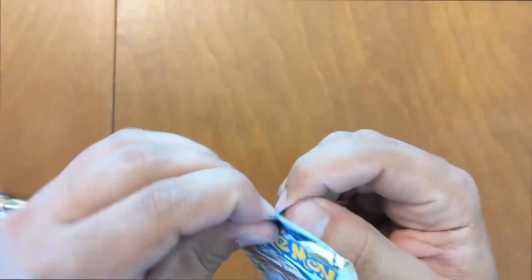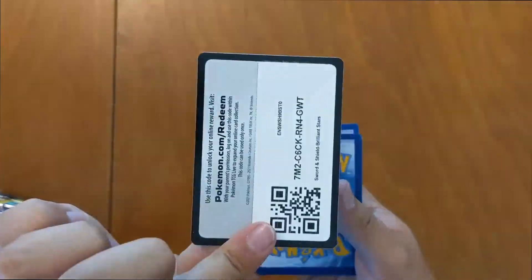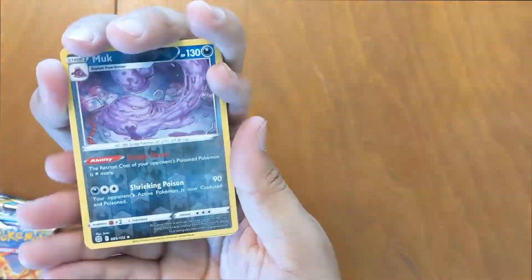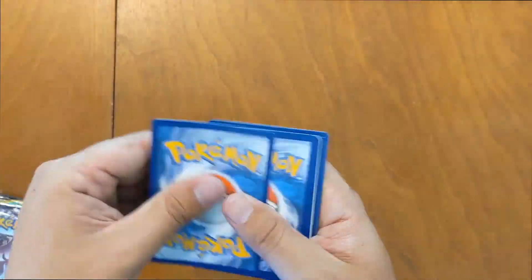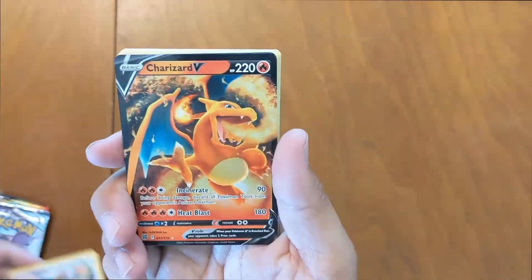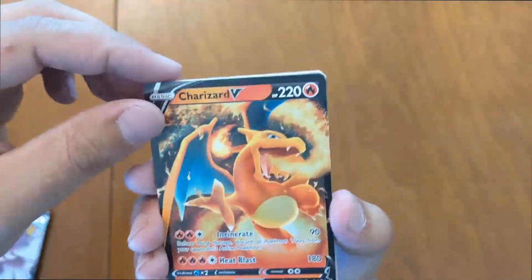Starting with the first Brilliant Stars pack from the V-Box. Muck Reverse and Professor's Research Holo. Second Brilliant Stars: Staravia and Charizard V! That one's kind of fresh — just that V card for the Charizard. We did pull a Charizard today, so that's what's up. Digging that, it's a good one.